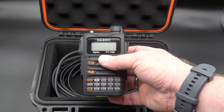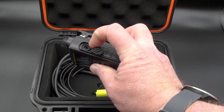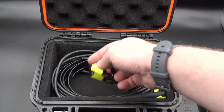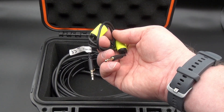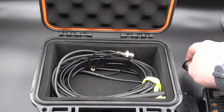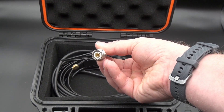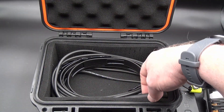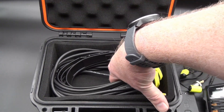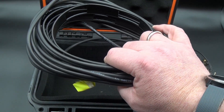Then we have the Yaesu FT-70D. The reason I'm using this radio is because it uses a 3.5mm TRRS jack and it was the only cable I had available. Speaking of that, we have a 3.5mm TRRS cable — same kind of connector in both ends. We also have an adapter from SMA male to SO-239, and the rubber duck antenna for the radio.